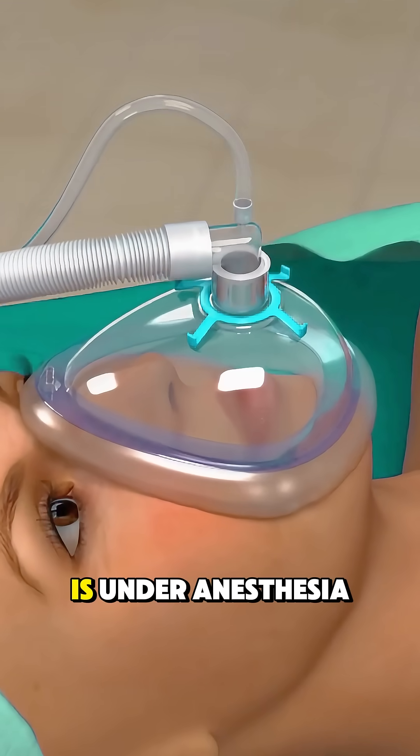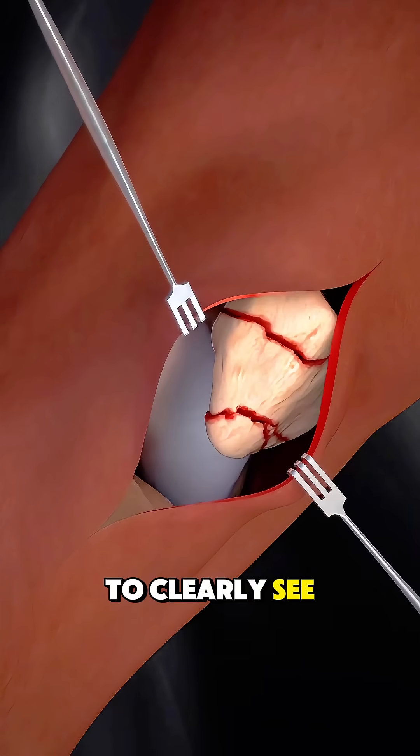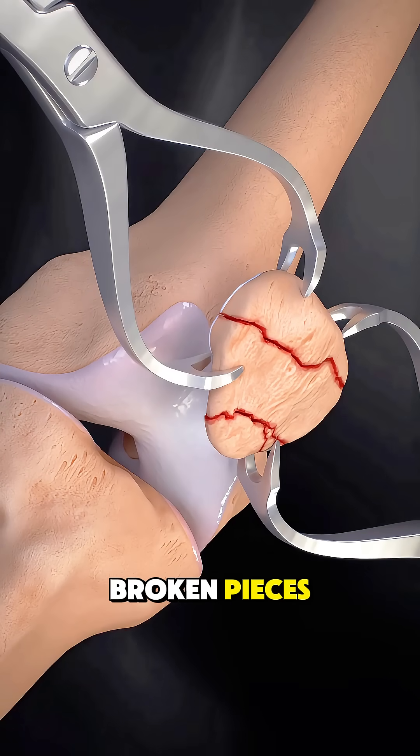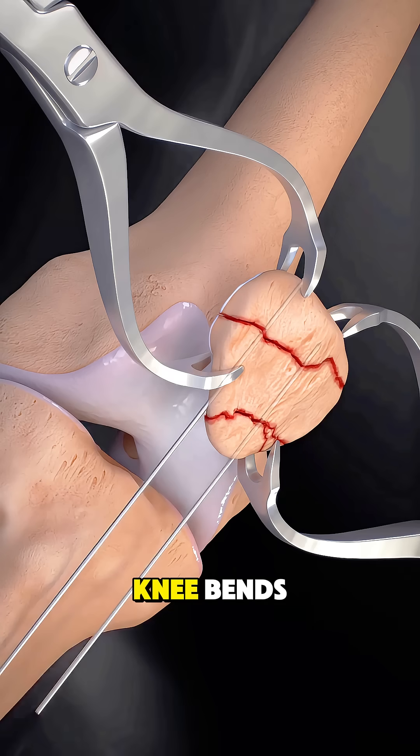After the patient is under anesthesia, the surgeon makes an incision over the knee to clearly see the fractured patella. The goal is to realign the broken pieces so the kneecap goes back to its normal shape and can glide smoothly when the knee bends.